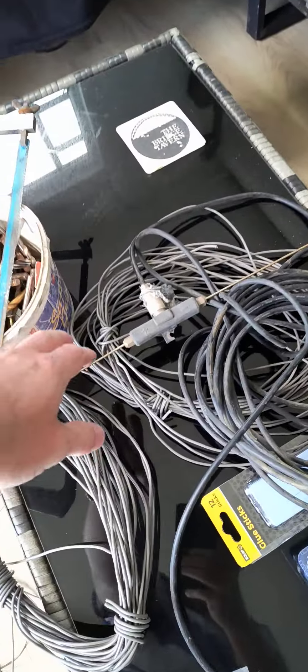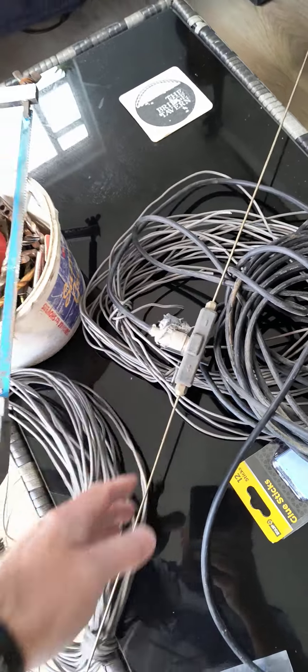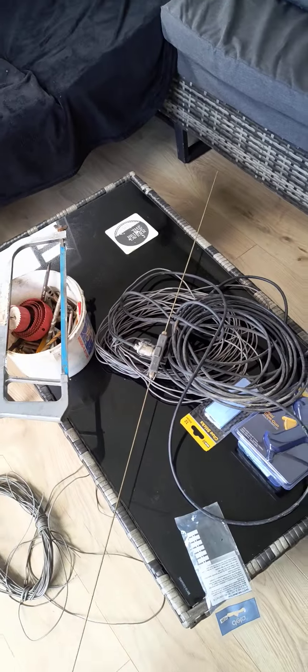And this here, that's a two-meter dipole that's going to go up somewhere as well.